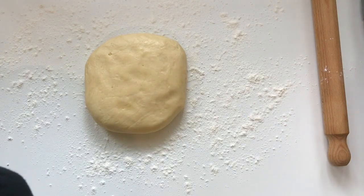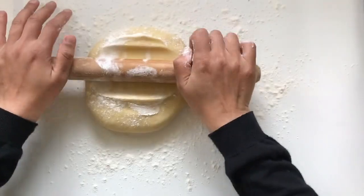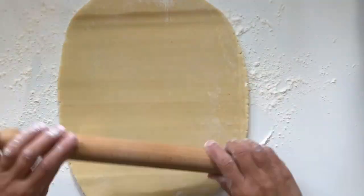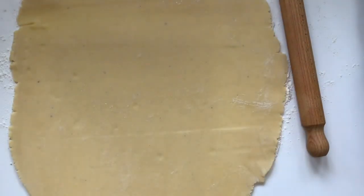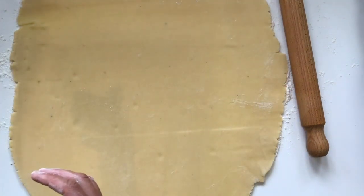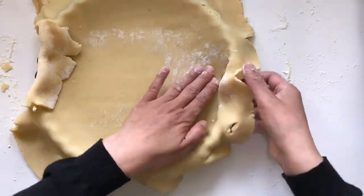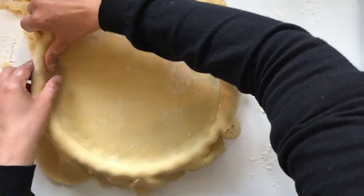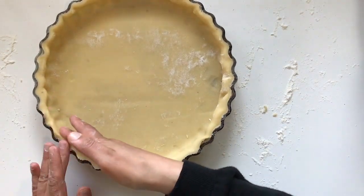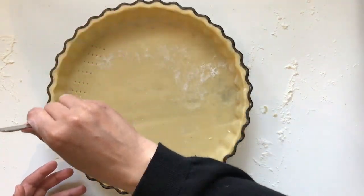Remove the dough from the fridge and place on the floured worktop. Spread the dough finely, making sure it will fit in the mould. Roll gently the dough onto the rolling pin and roll it into the mould, removing the excess dough with the rolling pin. Roll the excess dough into cling film and place in the fridge. Arrange the edge of the dough and prick it with a fork.